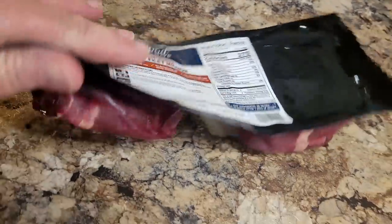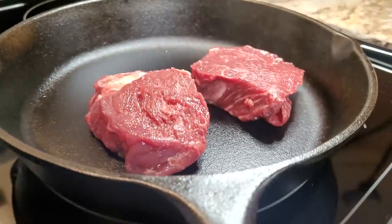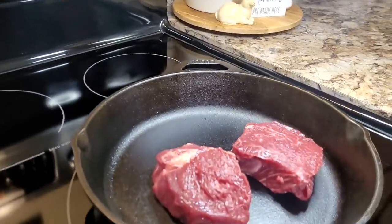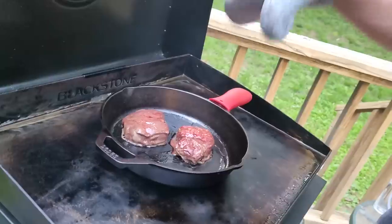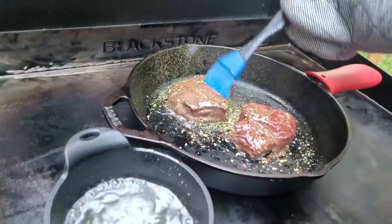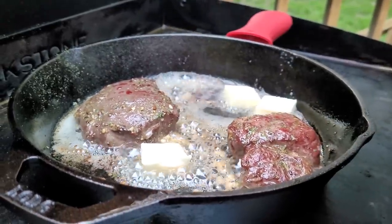We are going to cook up our beef filet mignons using a reverse sear method, starting in a cast iron skillet inside. I have my oven heated to 275 degrees and we're going to cook them until they're about 125 degrees internally, then put them outside on the Blackstone. Very little seasoning — we just want the real flavor of the meat to come through. Patrick had some beef Wagyu fat he melted down, then added some garlic and basted them with butter.